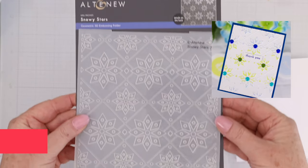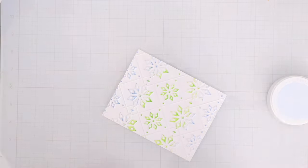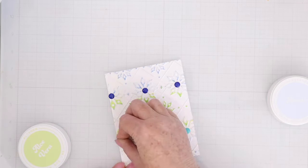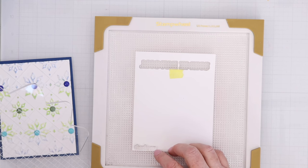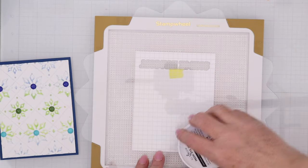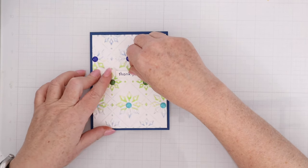This is the Snowy Stars 3D embossing folder and I love geometric designs like this. I've embossed it on white cardstock and then I'm using the ink pads from several different ink pad collections to swipe across on top of those snowflakes to add a little bit of color. I'm also using the Altenew enamel dots that are released this month — they're really pretty colors. Swiping ink on an embossed panel really helps the design of the embossing folder stand out. I've cut that down to four by five and a quarter and I'll mat it on some dark blue cardstock. I have a little sentiment that says 'thank you,' stamping it on a scrap piece of white paper and inking it up with some of the dark blue from the Glacier Caves ink pad set. It's really nice to have dark colors so that you can stamp some of your sentiments in color and still have them really stand out.